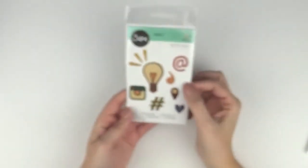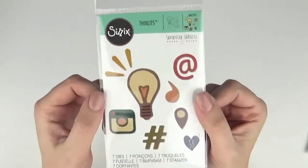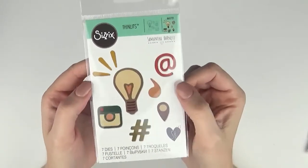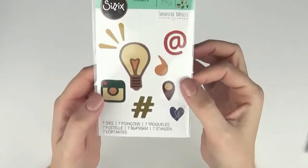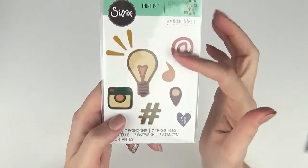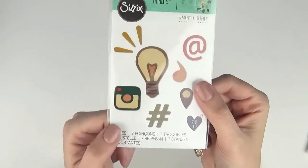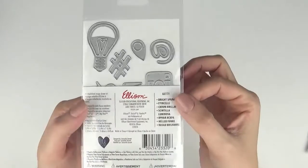This one I really like — I think it's super fun. It's called Bright Spark and it's just some really fun icons that are very versatile and could be used on lots of different projects. You've got your speech mark or comma, your geotag, hashtag, an at symbol, a light bulb, and an Instagram-type camera. That's 661721.